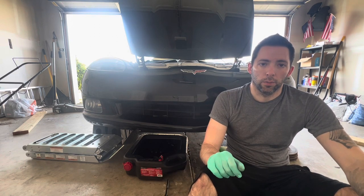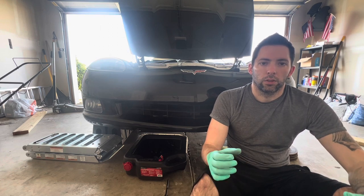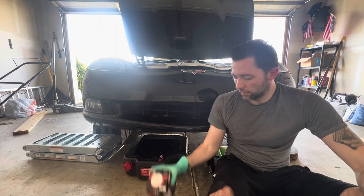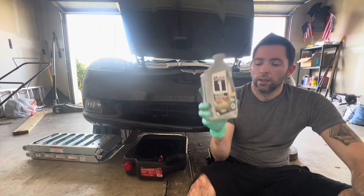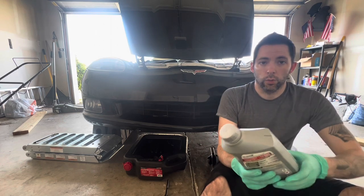The last time I had the dealership do it they put it on so tight that I essentially had to destroy the oil filter just to get it off — that's why I like using these and doing it myself. You're going to need your oil of choice. I like Mobil One; I'm using the high mileage 5W30. Feel free to use whatever you like.